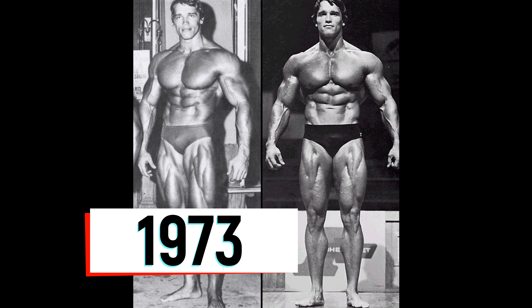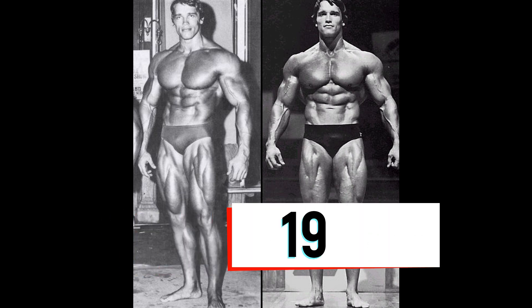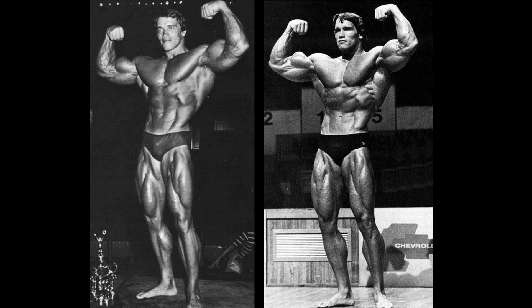This is the 1973 Arnold Schwarzenegger, the Mr. Olympia 1973. This is a renowned version, probably known for having the best conditioning out of all the Arnolds. But if you look to the other side, here's the 1975 — that synonymous '75 physique, the Pumping Iron Arnold. The conditioning of that version is very good also. Taking into consideration, this is not an exact straight-on comparison. Let's move on to the front double bicep poses.